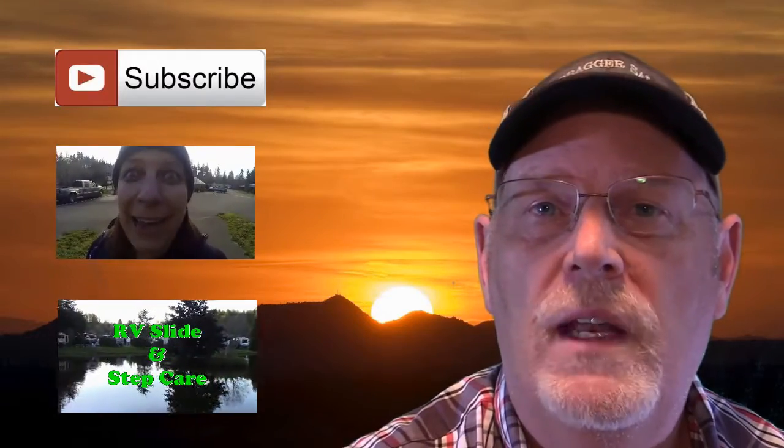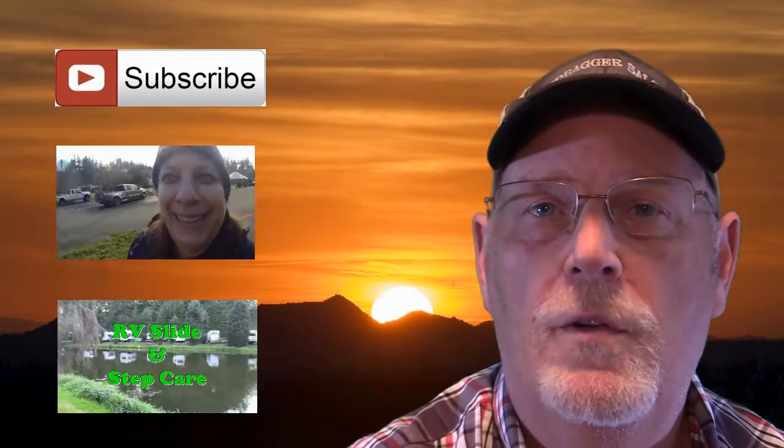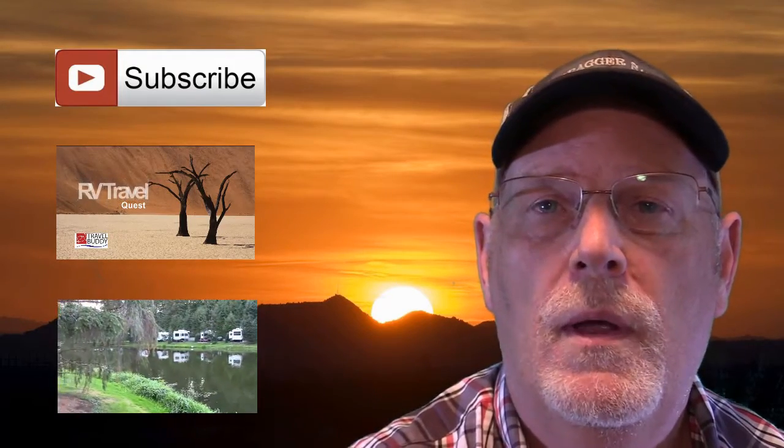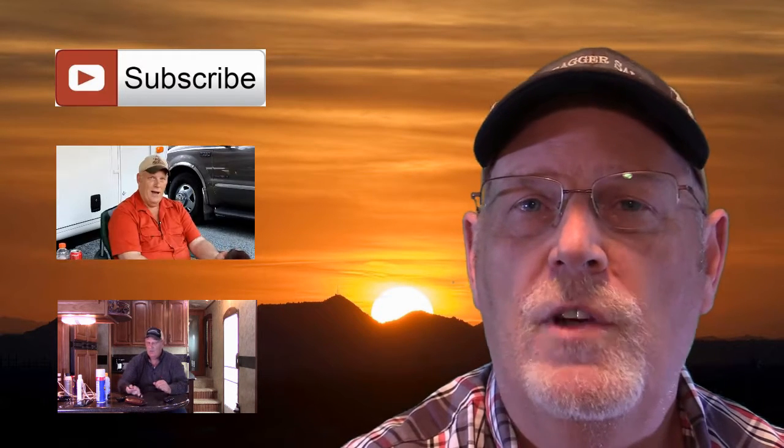Thanks for watching. Have a great day. Bye! Also next to me are a few of our more popular shows. Thanks for watching.